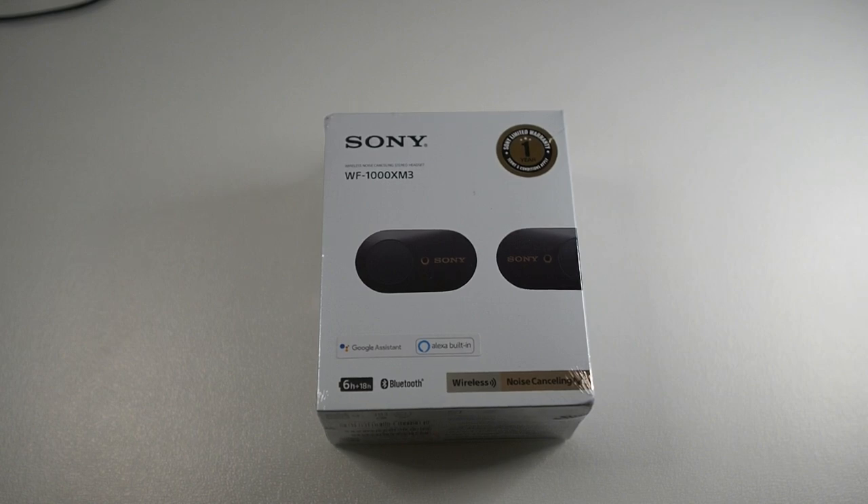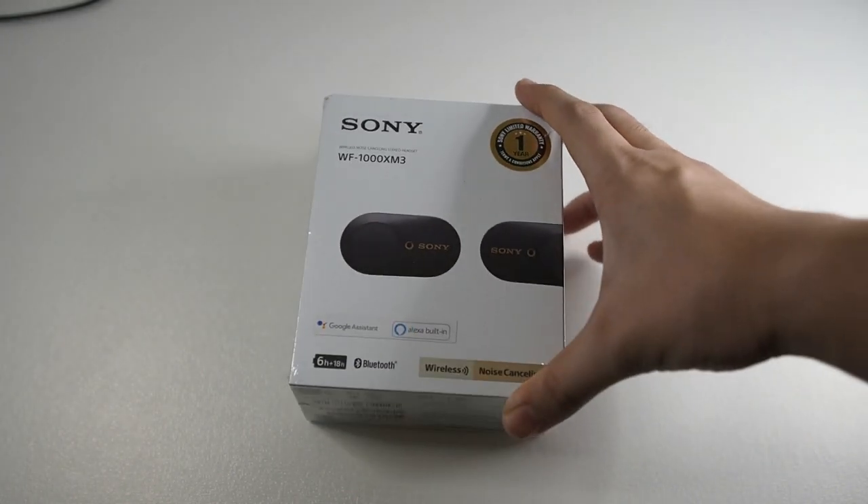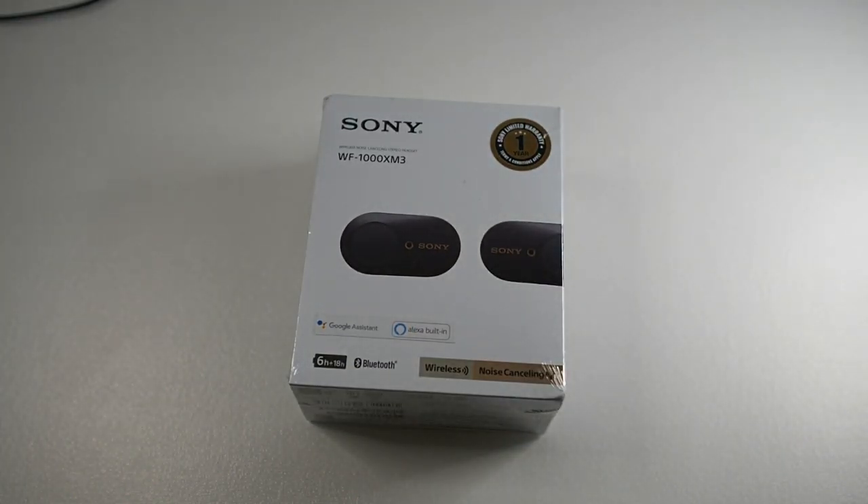Hi guys, welcome back to my channel. I'm Matt and today we're going to be looking at the Sony WF-1000XM3s. Before we begin, if you haven't subscribed, hit the subscribe button and enable notifications. Alright, let's get right into the unboxing.